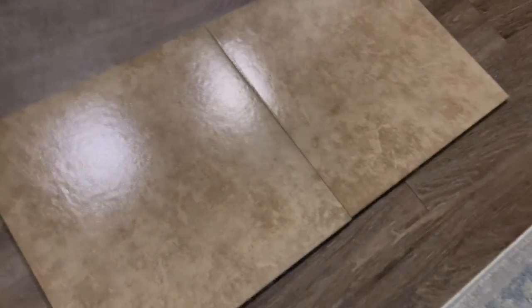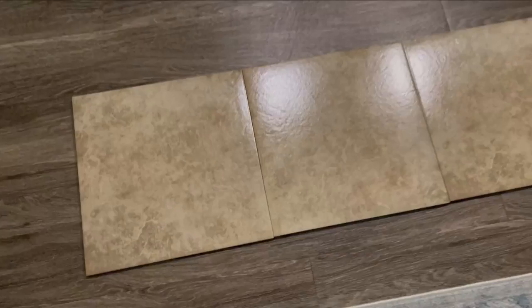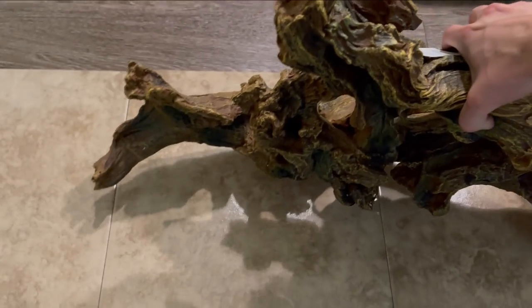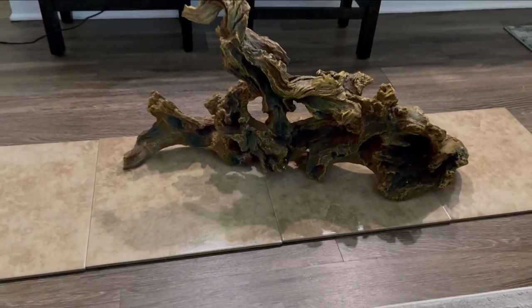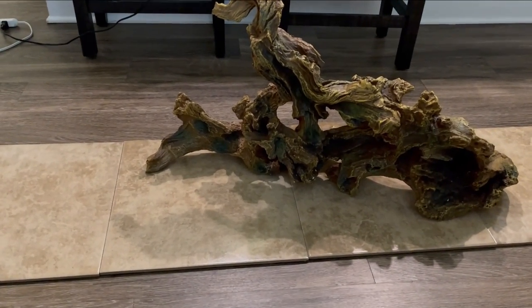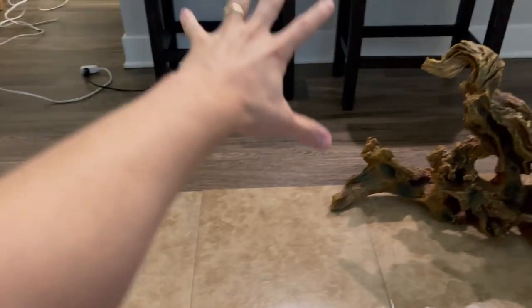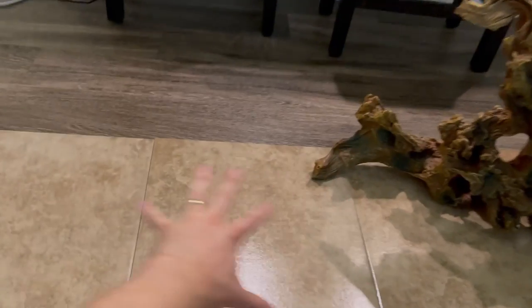Once you do that with all your tiles, lay them down to show how they're going to go in the tank. These are 16 by 16 and this is a 125 gallon tank — we're seven inches short lengthwise and one inch short widthwise, and we'll deal with that a little later. I picked up a really great fake driftwood for 50% off at Petco. I'm laying things out where I want them on the tile because we're going to be doing some permanent scaping soon, so I want to make sure everything is aligned where I want it.